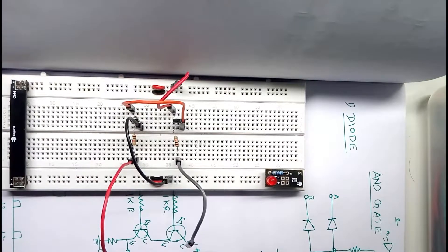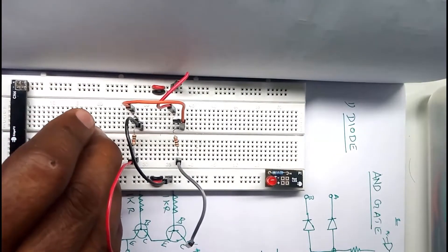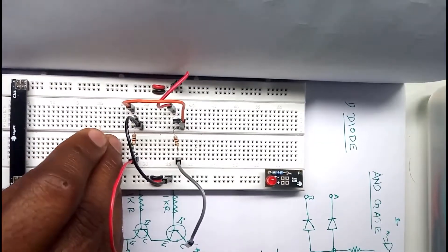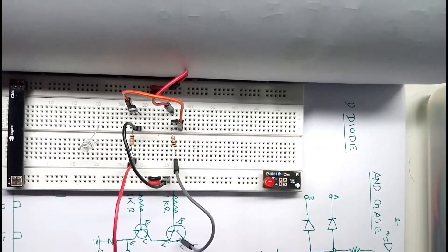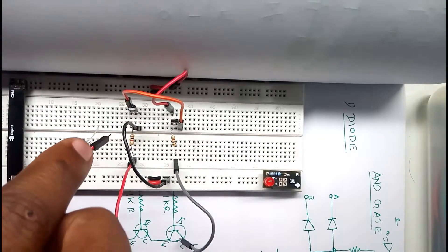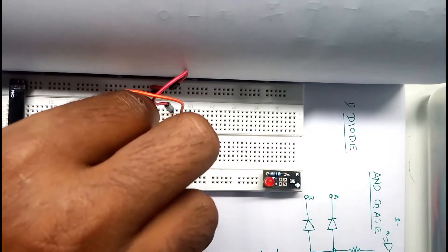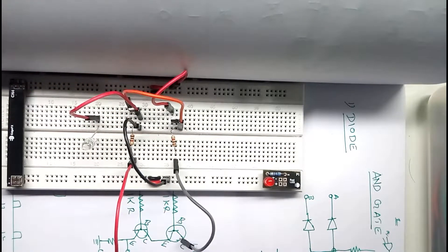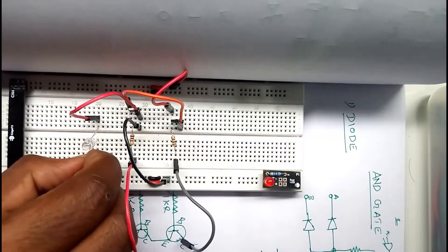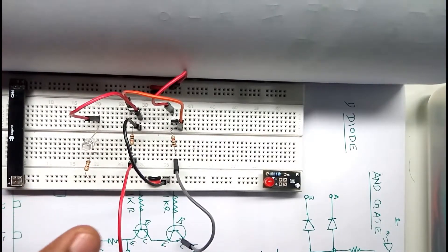I'm going to connect an LED for the output on the second transistor. The positive side is on top and negative on the bottom. I'm adding a jumper wire to the emitter, then connecting it to the LED, and then connecting the LED to ground through a 1k resistor so we don't burn it out.